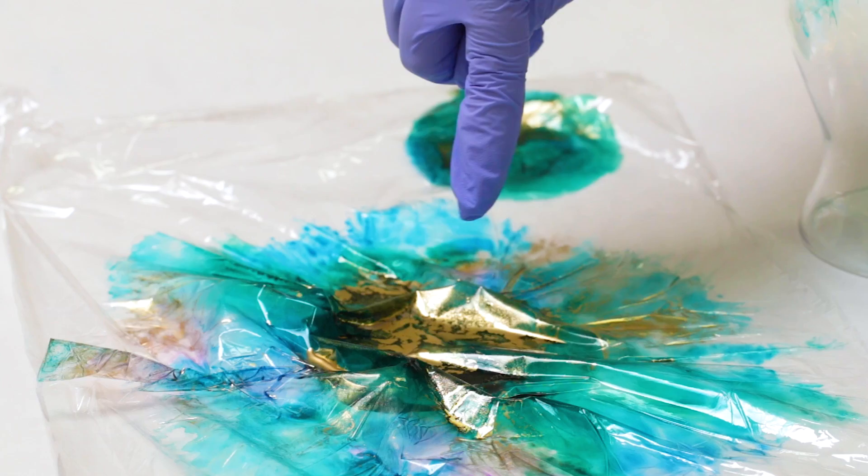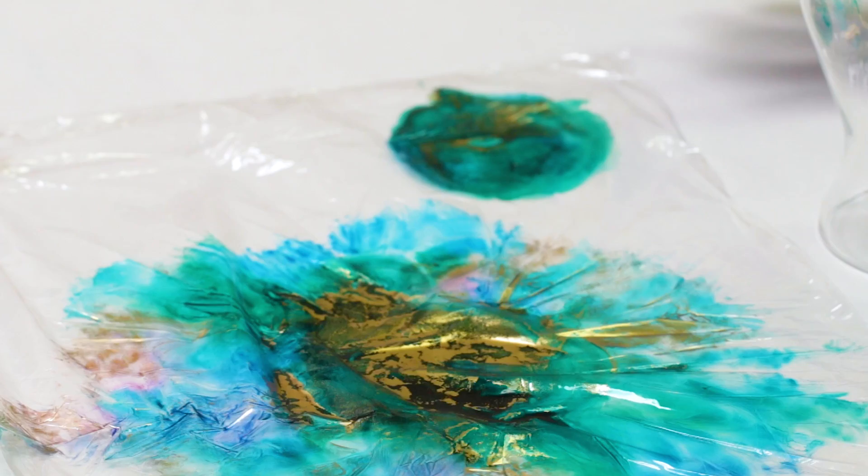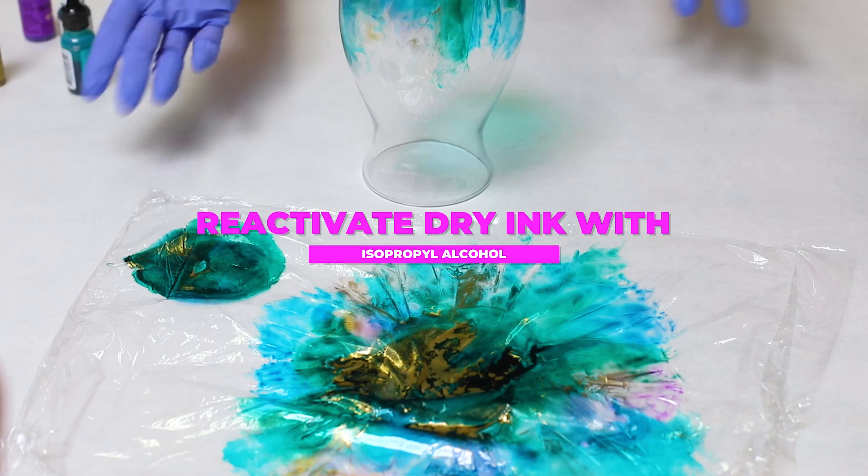With the remaining alcohol ink here, you can go ahead and dip another vase if you want. You can also do this technique with wine glasses, or you can even let it dry and then reactivate it later with some isopropyl alcohol. So for now we'll let this dry and then we'll come back and see how it looks.